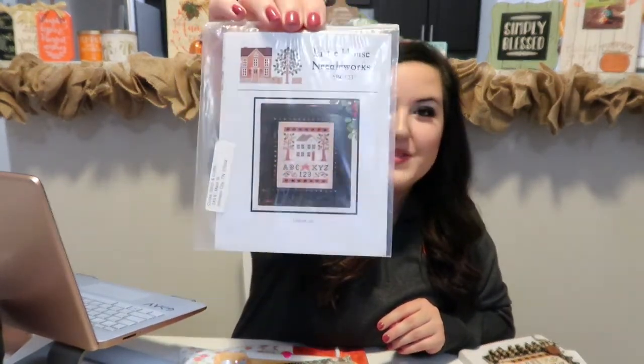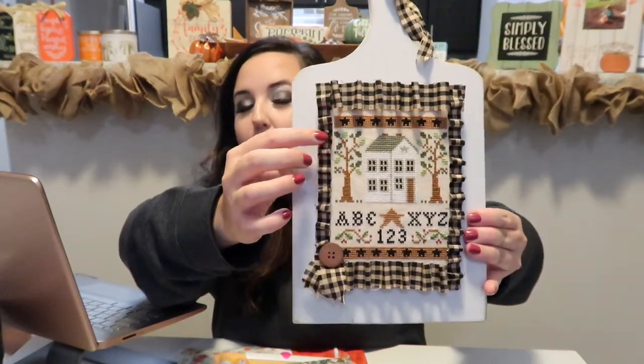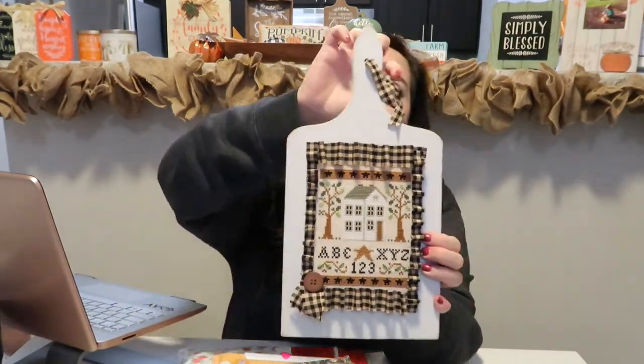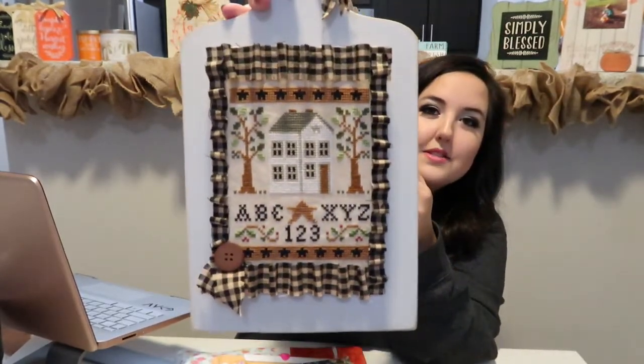My next finish was Little House Needleworks ABC 123. I finished this on a cutting board paddle that I had in my stash. I also used magnets so I can move this for Halloween and Christmas to reuse it. I just added a little bit of cream, tan, and black plaid fabric — cut it up and kind of ruffled it a little bit. Also added a button. It's super, super cute.